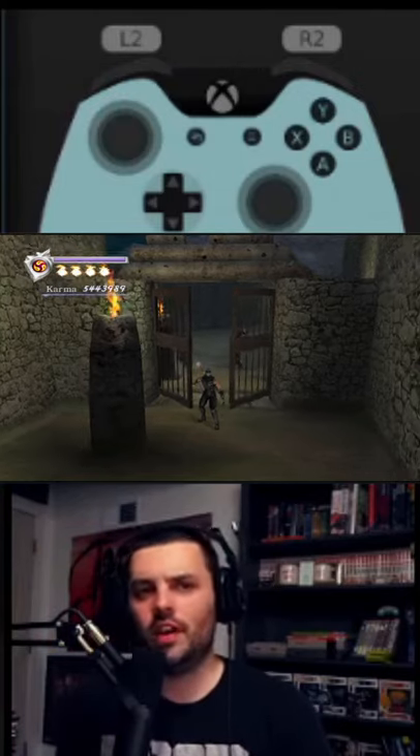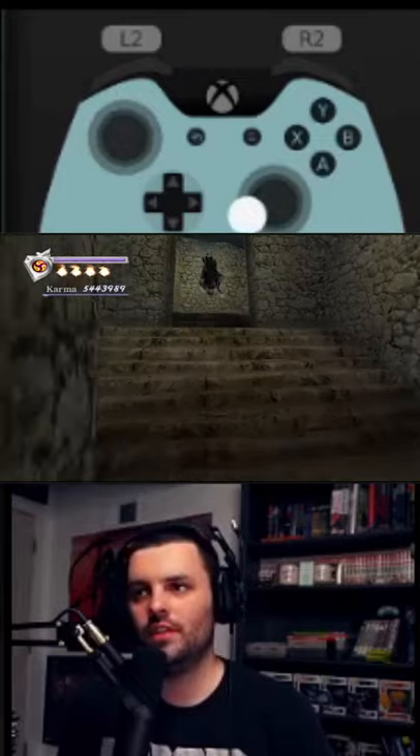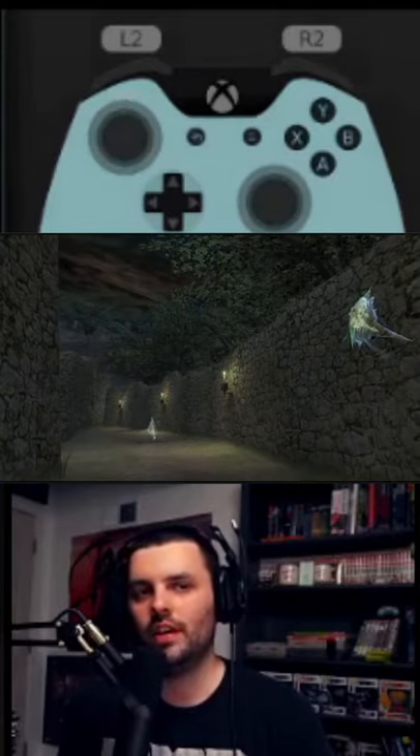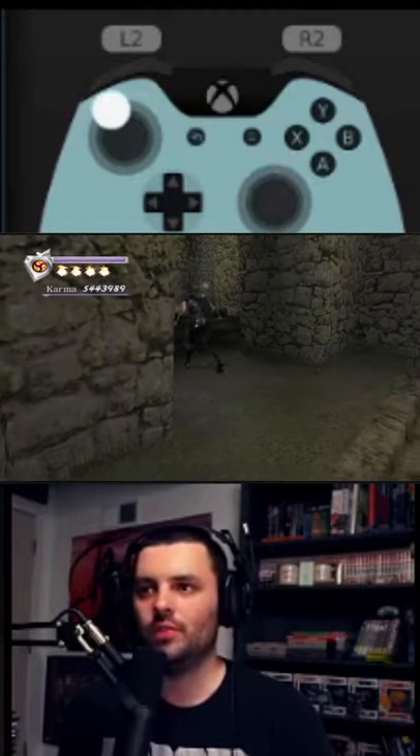In the Ninja Gaiden Black speedrun, we get through ghost fish by doing the following move called on landing jumps. Feel free to check my controller out and I will explain it as we're doing it.